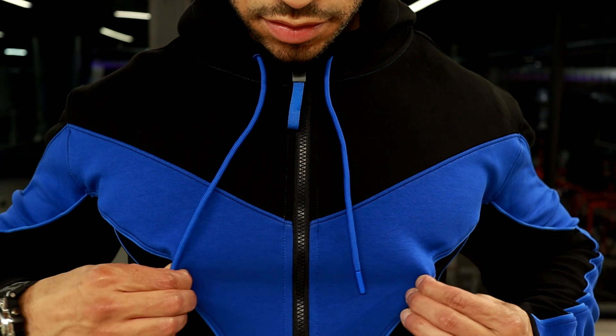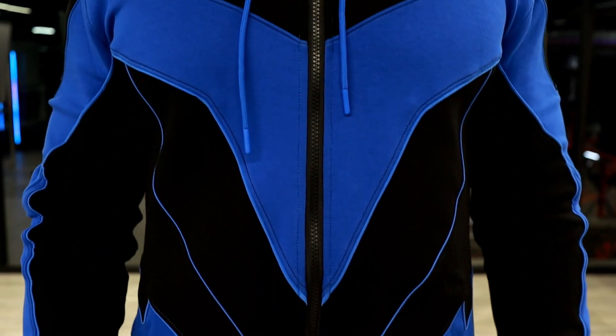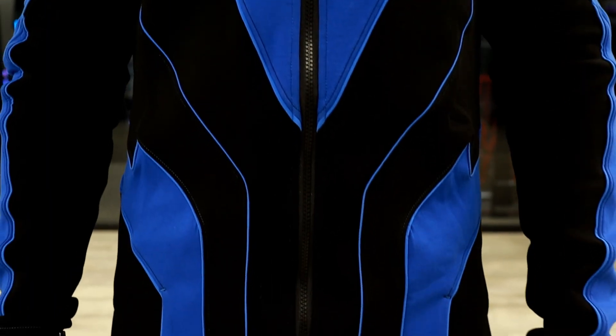Besides that, I think the hoodie is absolutely beautiful. It is just a gorgeous piece of art — it really is. It's heavy and it's got some weight to it.